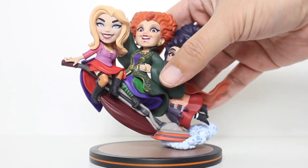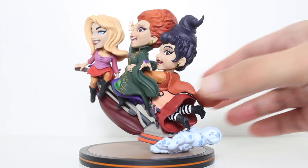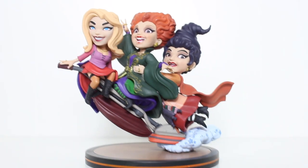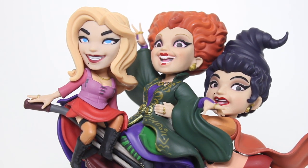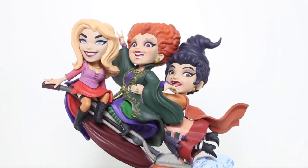I think it looks fricking great. If you're a Hocus Pocus fan and you like the Q-Fig style — and I certainly do — I think this is a great representation of them in Q-Fig form. I freaking love this, I really, really love it. Great design, really smartly thought out, really fun and playful and creative — I dig it. Thanks for watching everybody. Let me know in the comments below what you think of this Q-Fig. You can subscribe to me here on this channel by clicking subscribe, and I'll put the links for my social media right now.